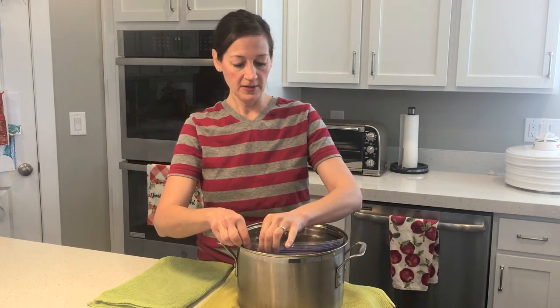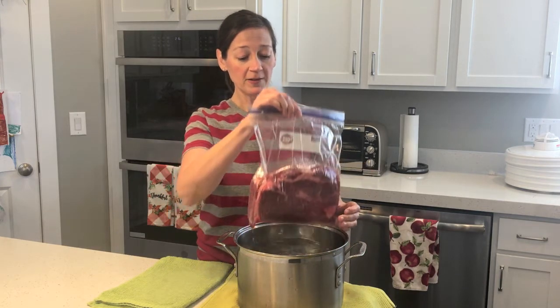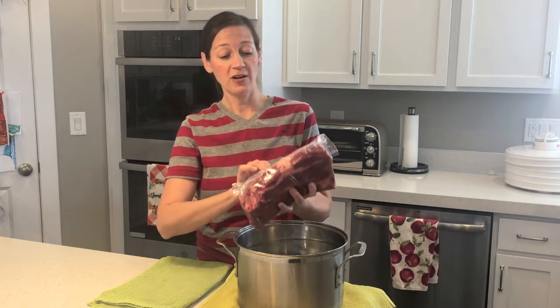And right at the very tip, when the water gets to the top, go ahead and seal your bag. And voila — the air has gone out of the bag.